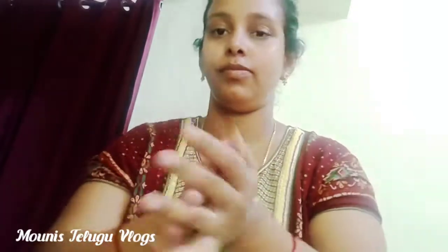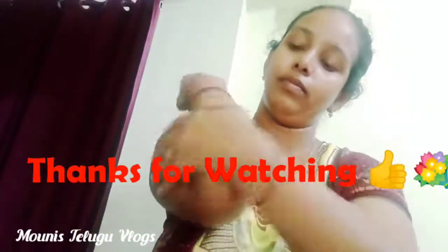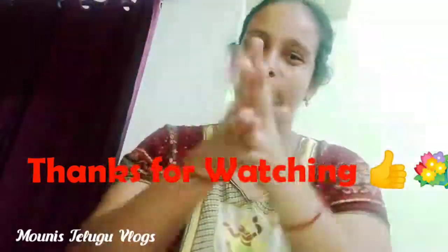If you like this video, please like this video and comment. Thank you for watching. Bye bye.